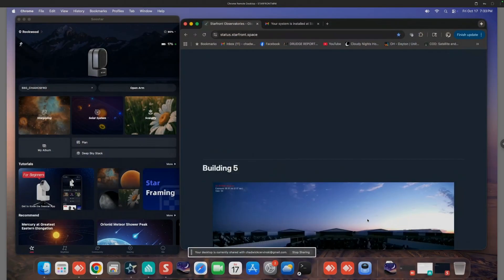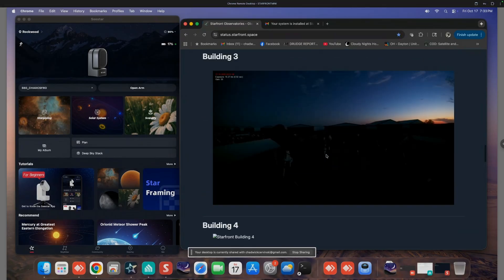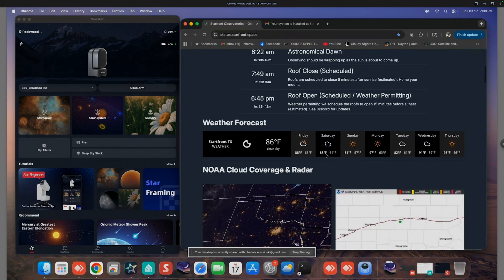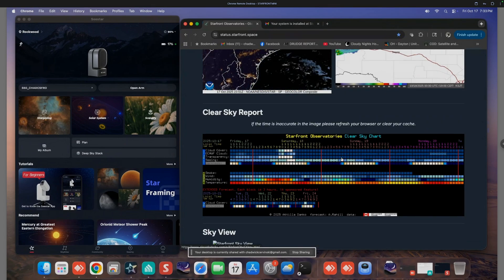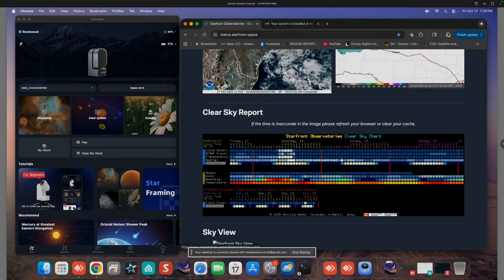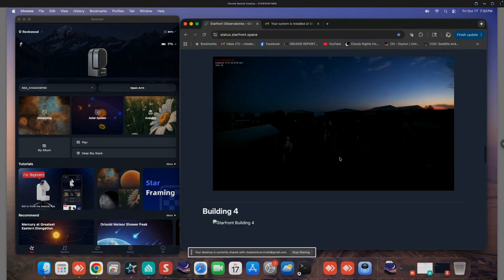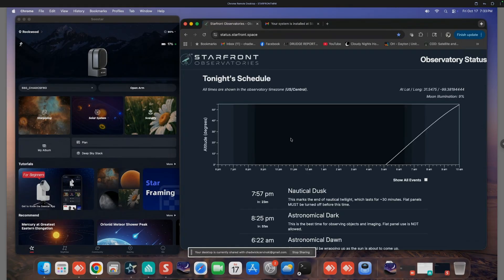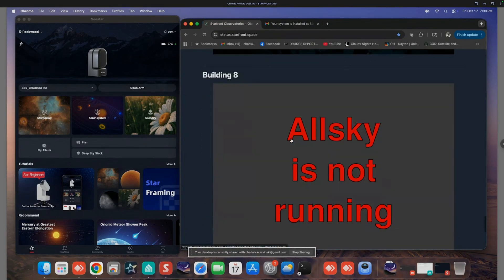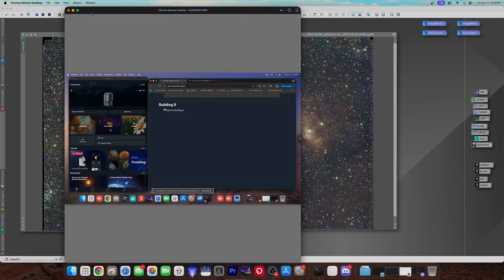We can take a look at the sky right now — you can see there's a little bit of clouds going on here in Texas, but we'll just fire things up anyway. You take a look at this clear sky chart and everything is just always looking solid down there. I think last night was one of the first nights we didn't get a full night of shooting. My scope is in building number nine, and the camera looks like it might be offline right now because they're probably doing things with the roof.